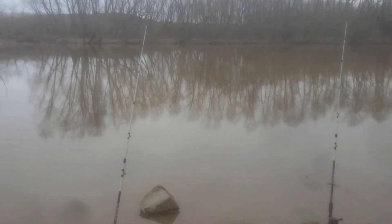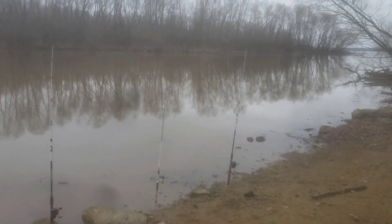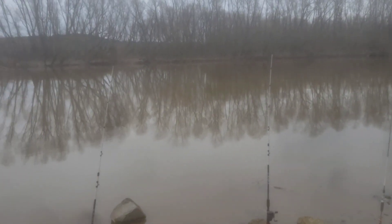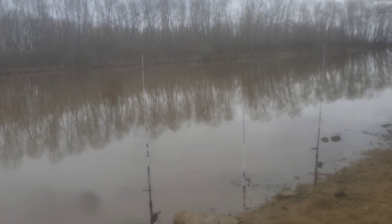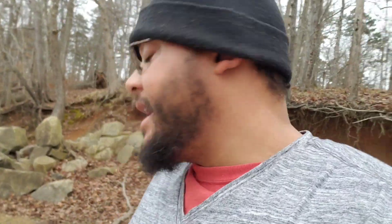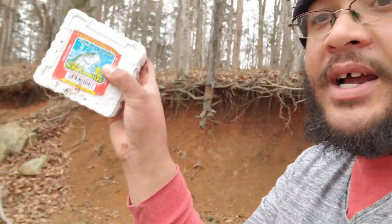I'm gonna show you how I set up my poles and everything, let's see what we catch. I got four poles out here, so hopefully we catch something good. Today I'm using night crawlers as bait. Sometimes I use metals and all that stuff, but I have more success with night crawlers. Maybe if I catch a shad or one of them bait fish, I might use that, but most of the time I use night crawlers — can't go wrong with it.